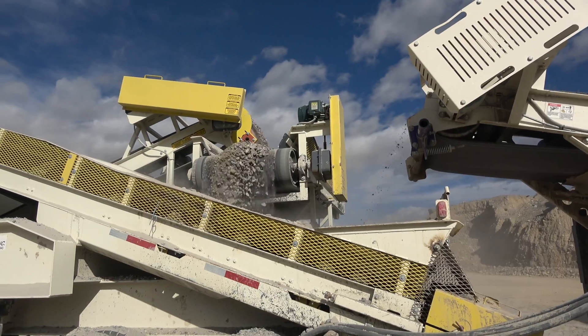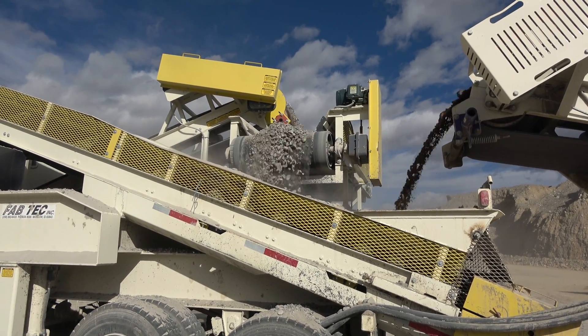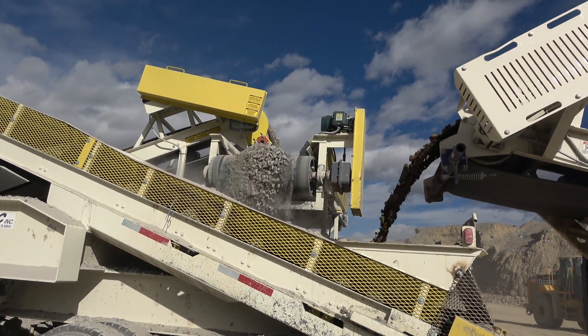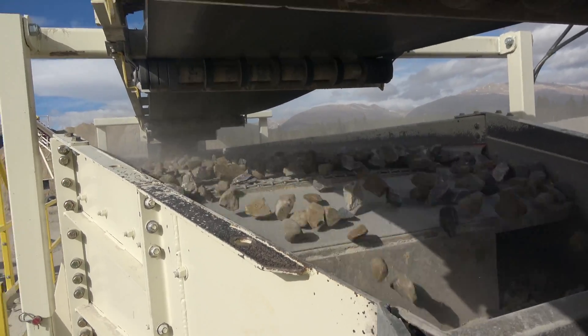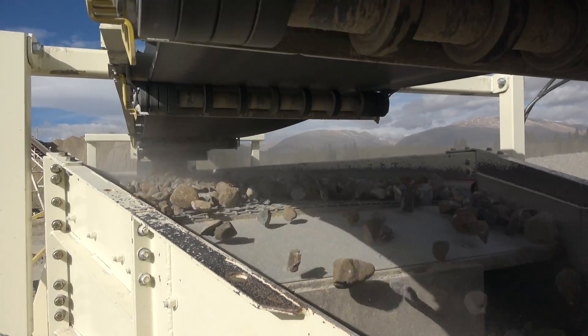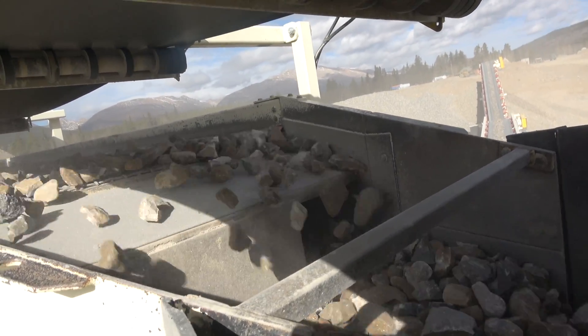The middle belt is called a crossover belt which feeds rocks from the cone crusher to be refiltered to different sizes. The shaker box has a 3-deck screen which filters out half inch crushed, 3 quarter inch crushed, and class 6 road base which is 3 quarter inch rock and dirt.